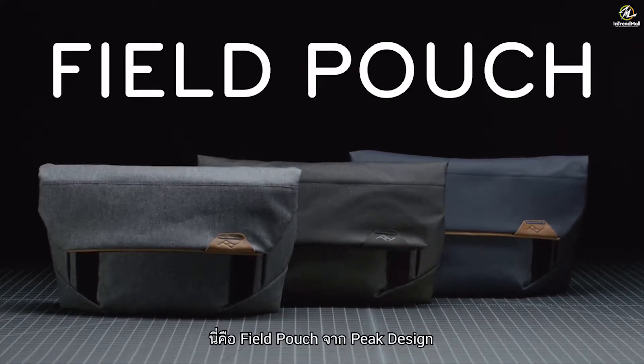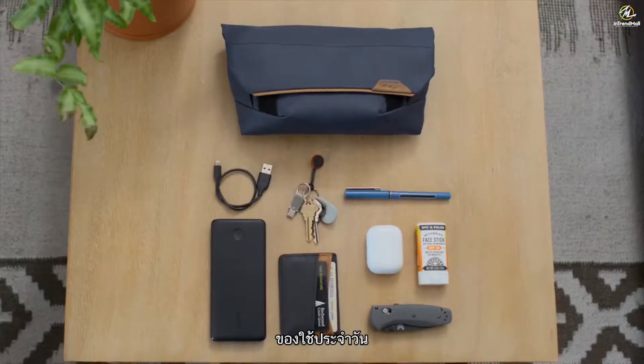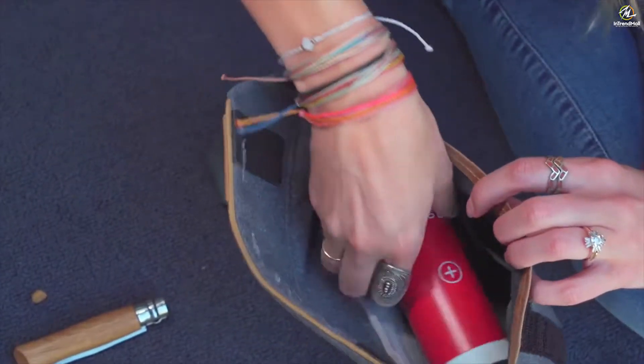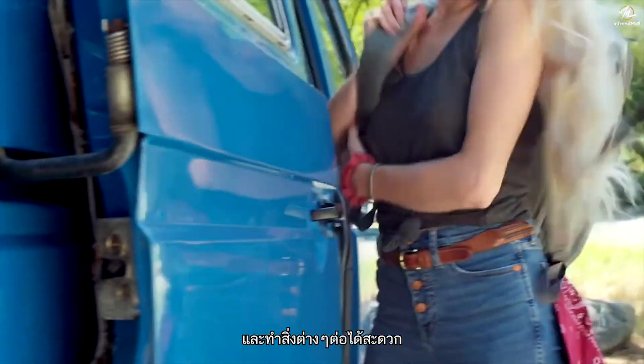This is Field Pouch by Peak Design. Because for everything you do, there's things you need — everyday things, camera things, camp things — things that you want to keep all together. You don't have to think twice about where they are, so you can grab them and do your things.